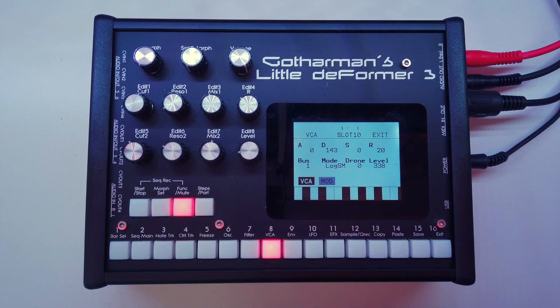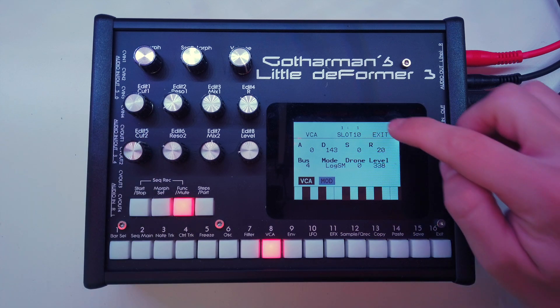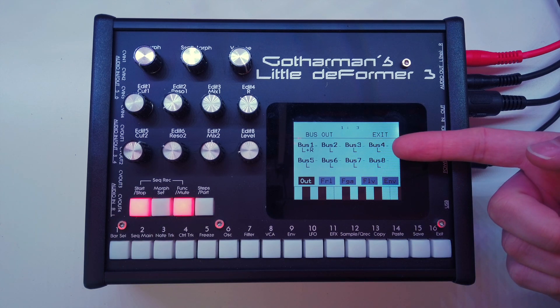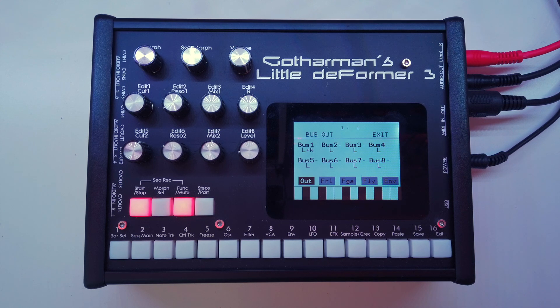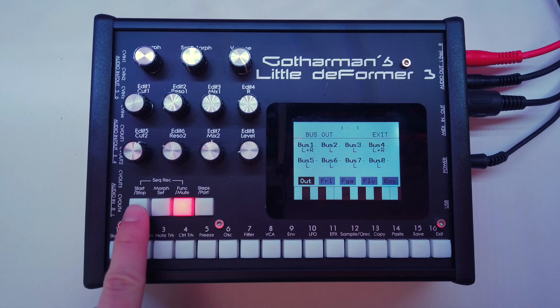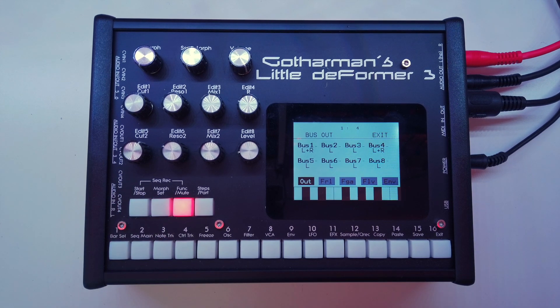To do this, I'll choose part 10, my kick drum, and go into the VCA menu where we have the bus assignment for that part. Instead of bus one, let me choose bus four. Now when I switch back to the bus page and hit play, we can see that the kick is now on bus four playing on the left. Of course my kick should be in the middle, so I will set that to left and right as well.